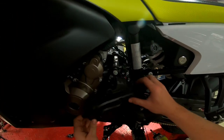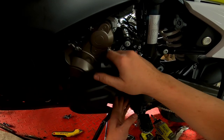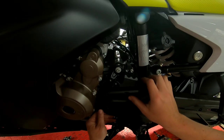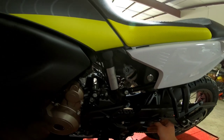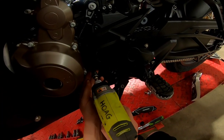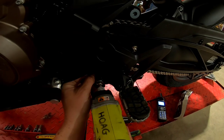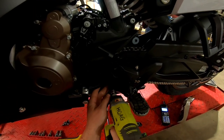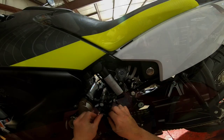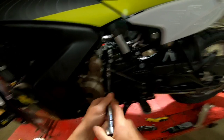It's time for the sprocket cover. You just want to move the shifter link out of the way to get this on and in position. Remember there are three Torx screws that go into this cover — two on the bottom and one on top. You can start the Torx bolt for the shifter link and once you have that in, torque it down.